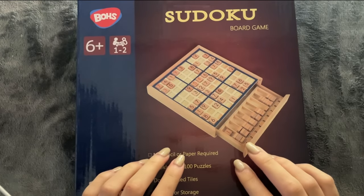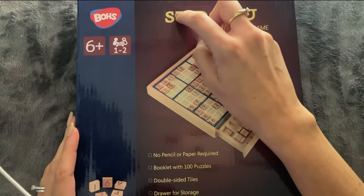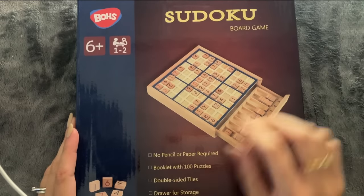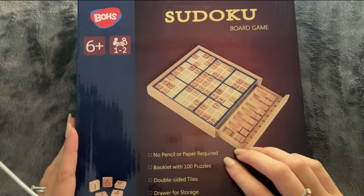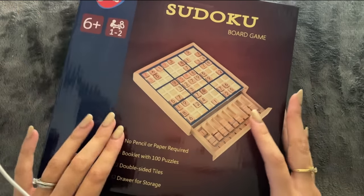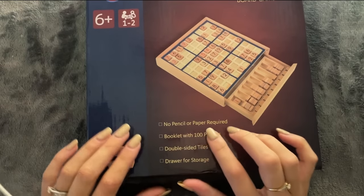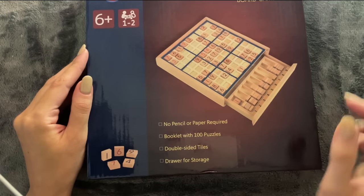Hi, I hope you're all doing great today. In this video we have a sudoku board — this wooden sudoku board. I got it in March but left it at my parents' house, and my mama brought it to me yesterday. I haven't used or opened it yet. It's a wooden sudoku with little wooden numbers that you can play with. It says no pencil or paper required — a booklet with 100 puzzles, double-sided tiles, and a drawer for storage.